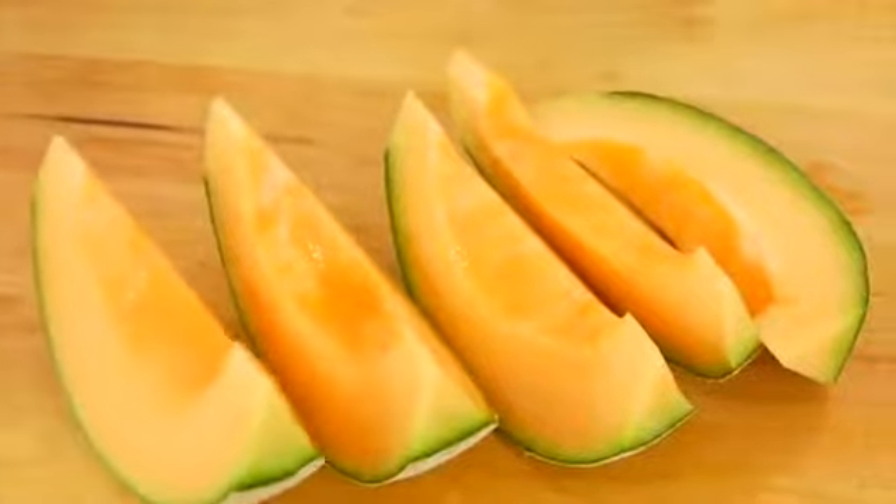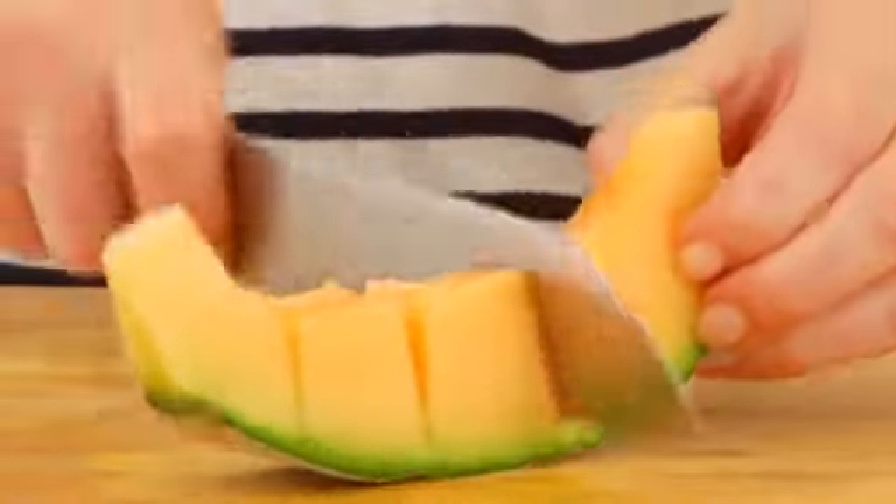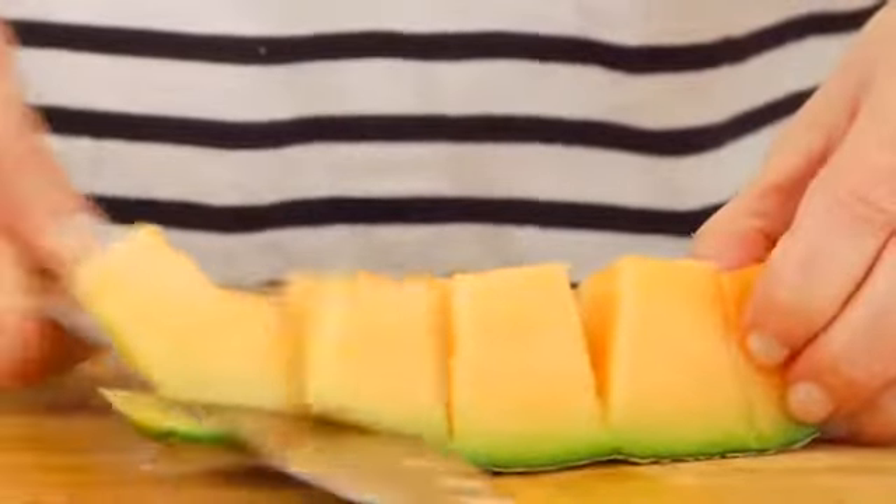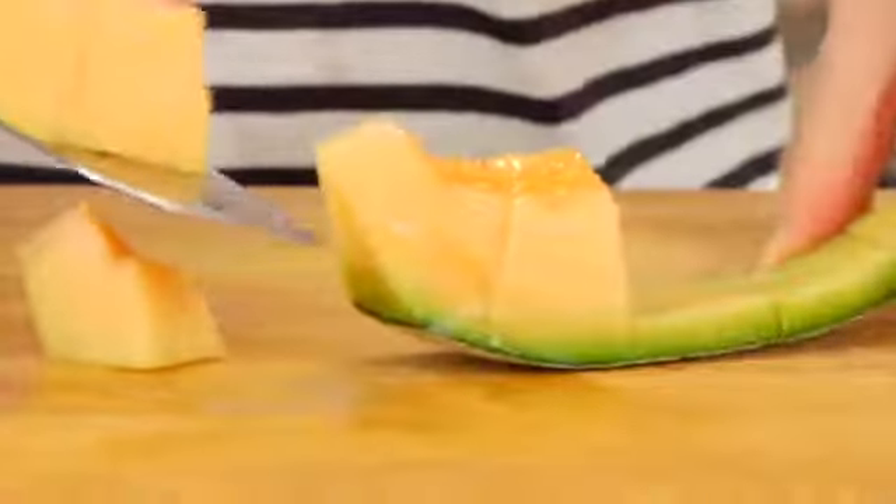Now if you wanted to, from here, you could pick up a wedge and enjoy it just like you would a slice of watermelon, or if you want to cut this up for a fruit salad or to have nice hearty chunks, take each wedge and just slice straight down vertically. You can make them as big or as little as you want. Then gently run your knife between the flesh of the melon and the skin.